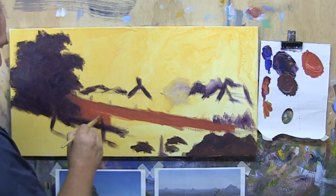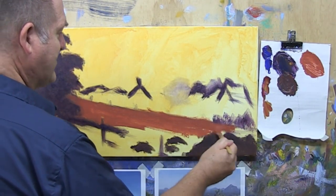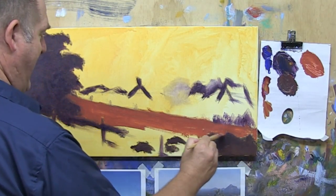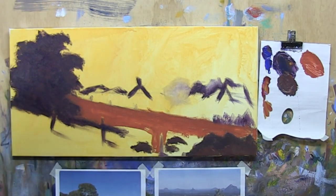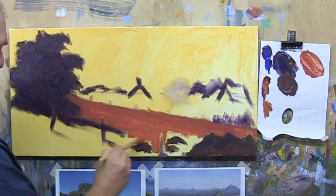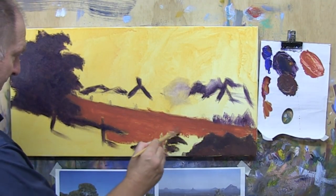I'll work around that little post there. I don't mind if I let some of that yellow shine through as well — it's all going to add texture and variety. Don't panic if you haven't completely blocked it in and you've left a patch of yellow around the post. It's got a nice glowing effect, so use it to our advantage. That's the beauty of having that ground, toning the canvas with that warm yellow. Just work around my rocks.